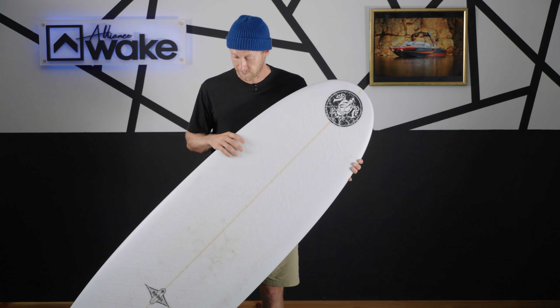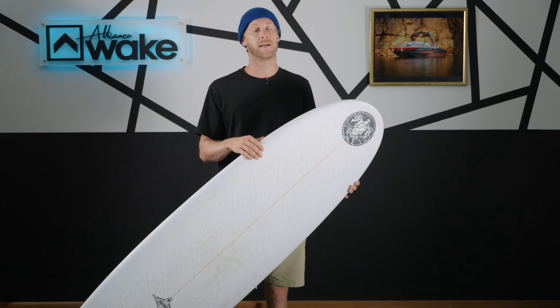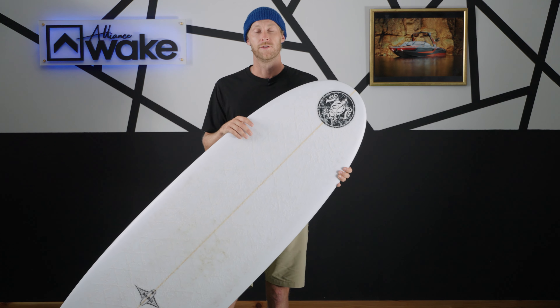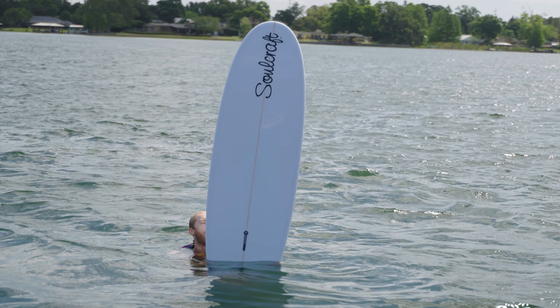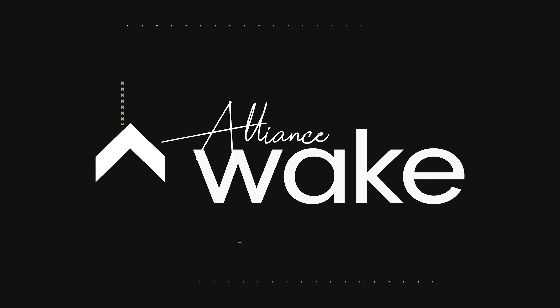If you can check it out, get on one — it'll make your day, because I had a blast on it and I'm pretty sure you guys will too. If you want more information about this or other boards in the Soulcraft line, head over to the website in the description below. Hit that like and subscribe button so you can stay up to date with anything coming out in the future. I'm Cole — we'll see you on the next one.